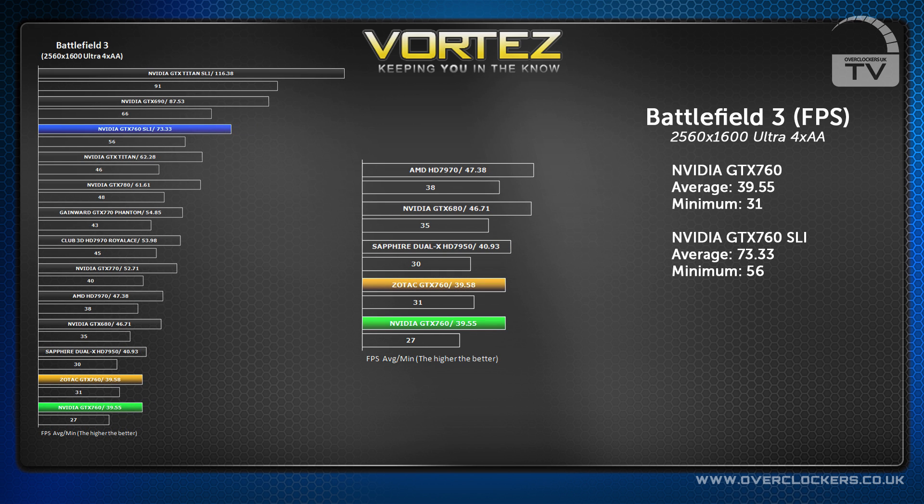We pushed the card even further, upping the settings to ultra and applying 4x anti-aliasing, where it got 39.55 FPS. In SLI it reached 73.33 FPS.